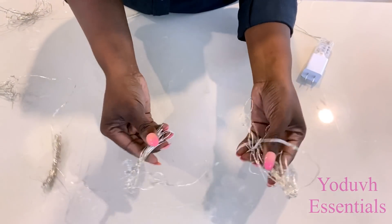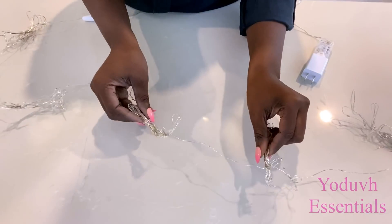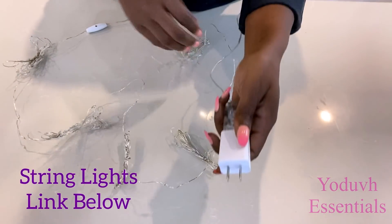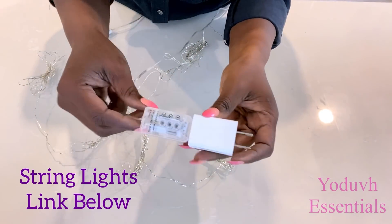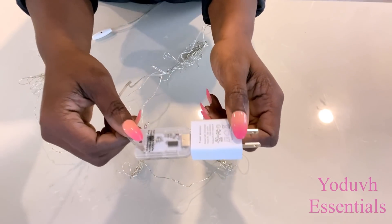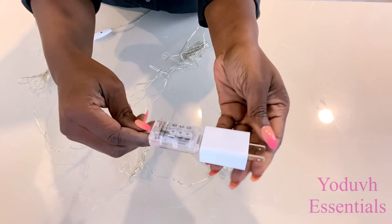Here are the string lights that I'm going to be using in the middle of the lamp to give it an interesting look. I did tie the string lights around where the openings are on the pattern that I made using the letters. This string light comes with a USB port and a fuse as well.